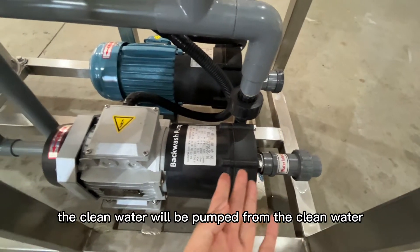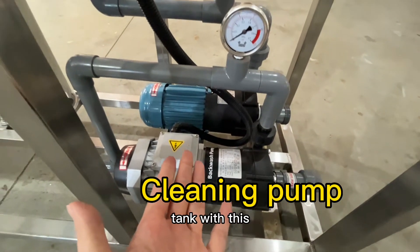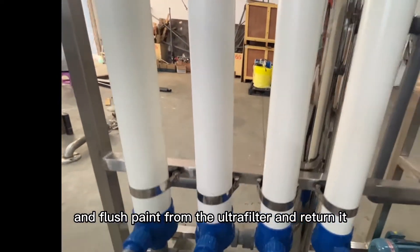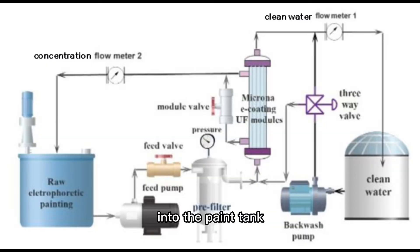On the other hand, the clean water will be pumped from the clean water tank with this cleaning pump to wash the ultrafiltration modules, flush paint from the ultrafilter, and return it into the paint tank.